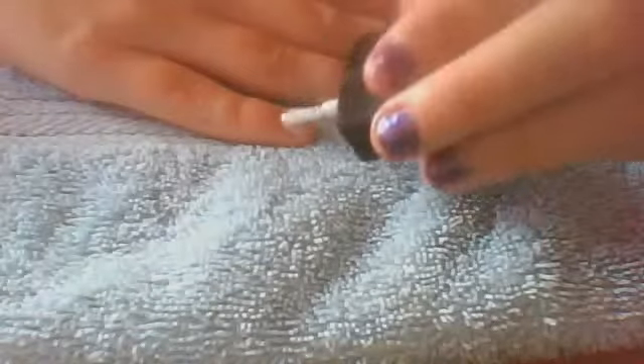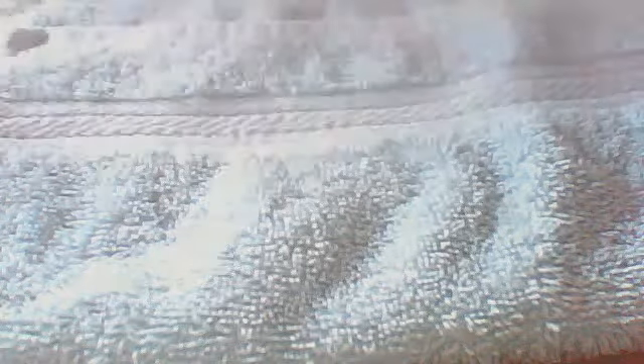Then do your thumb and go over them again. The shine comes out and you can see the shine on them. I'm going to scrape off the bits I've gone over because I don't need them and I don't really want them on there.